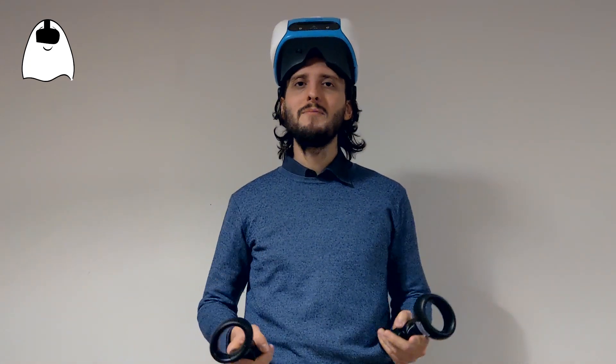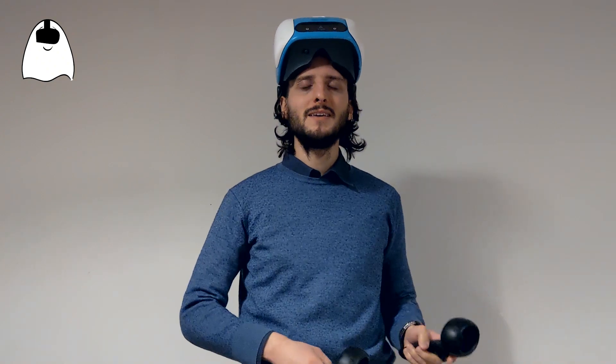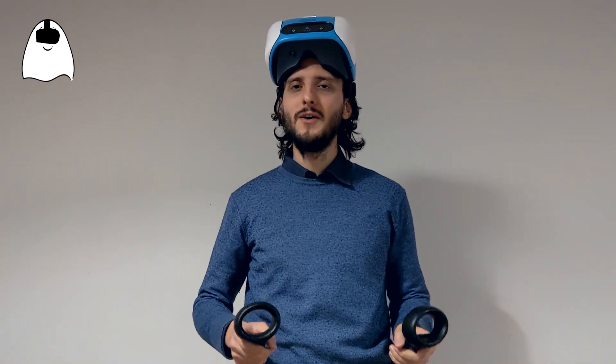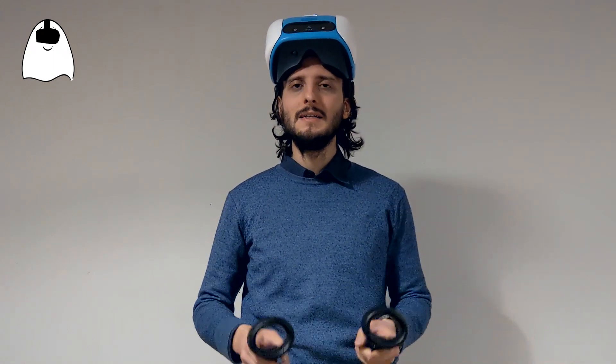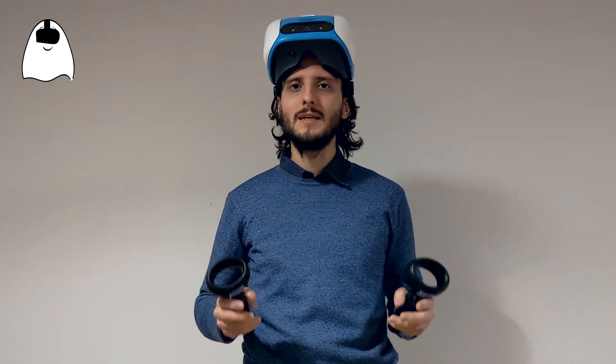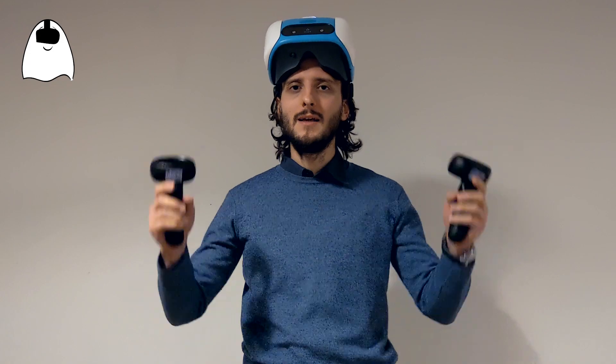I'm so happy that I have 6DOF tracking with 6DOF controllers with the white Focus. I hope that this video has helped you to have this fantastic feature as well. If this is the case, please like and subscribe to my channel, and see you for the next videos about Tupia. Goodbye!